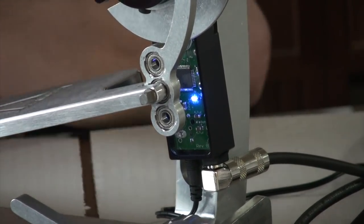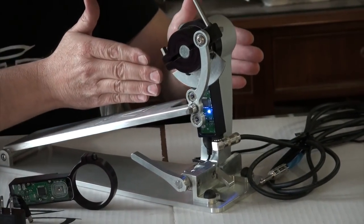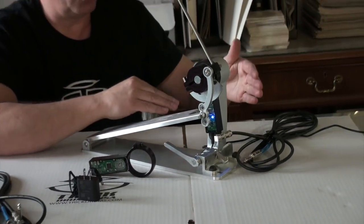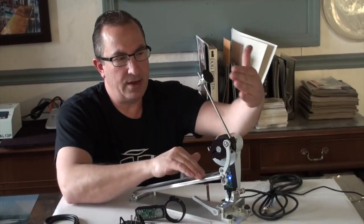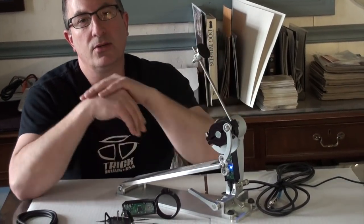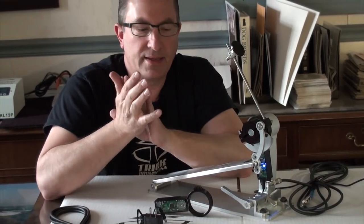If for some reason you're not getting that signal, it's something to do with something downstream of the trigger — it could be the cable's not good, or something in the drum brain. But if that flash occurs, you know that a signal has been sent. So it lets you do a little bit of onboard diagnostics as well.